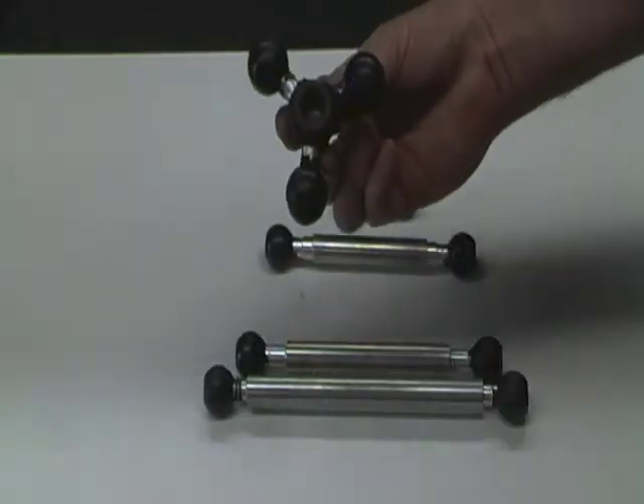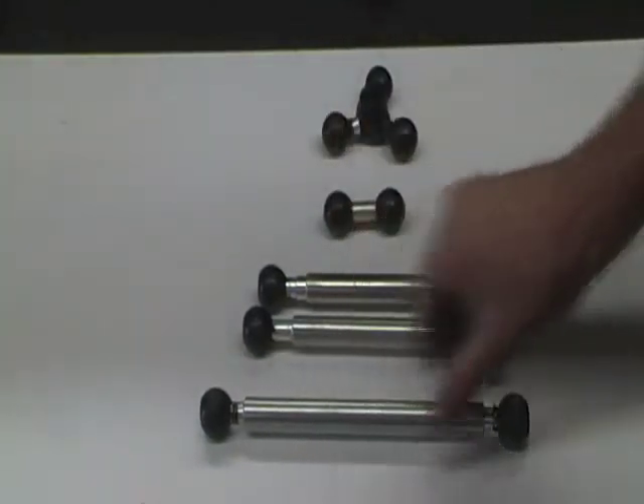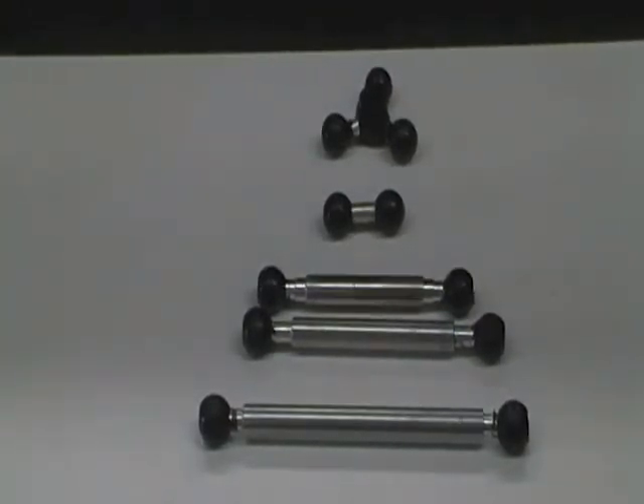So you can have more than one mount and all the various lengths to accommodate what you actually need to where it needs to go. The various lengths allow us to come up with any combination that would suit any situation.